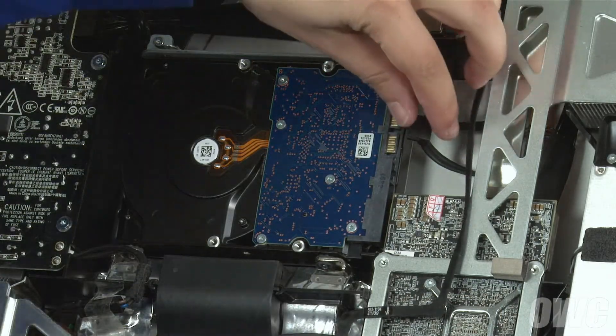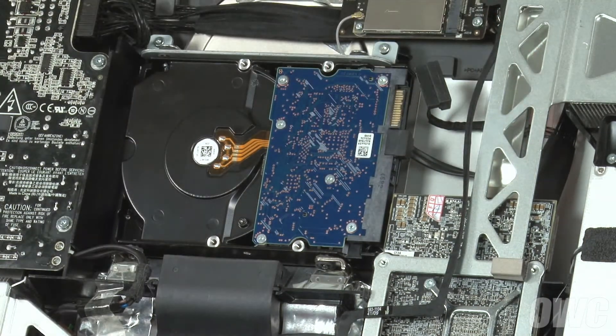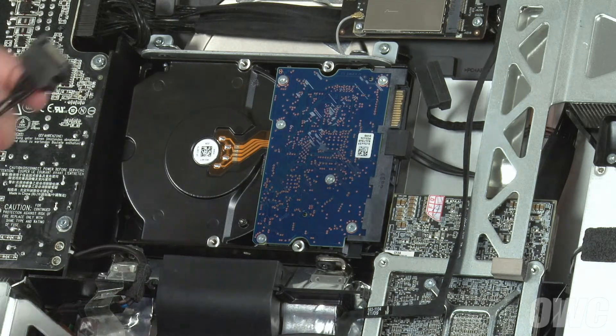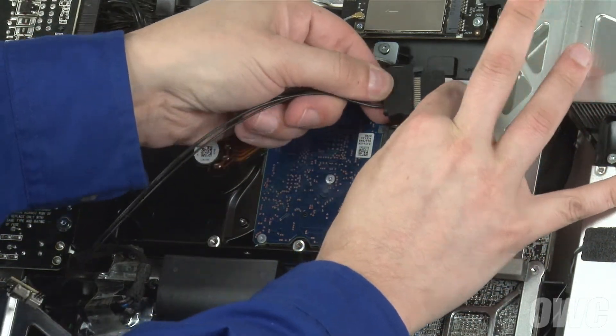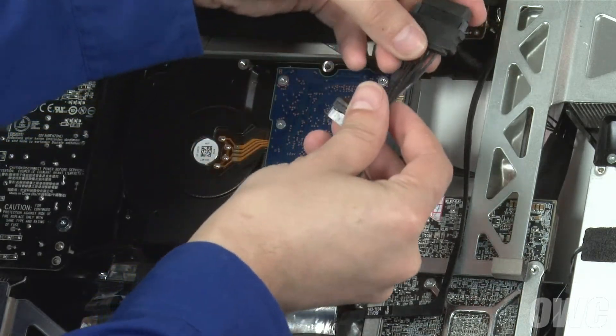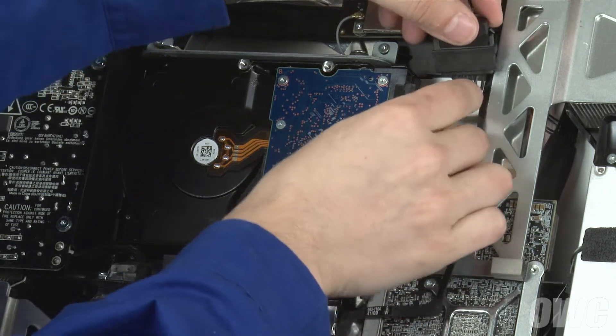Next, reattach the SATA data cable directly to the drive. For the power connection, first attach the iMac's SATA power cable to the OWC temperature sensor connector cable. Then attach the sensor cable to the hard drive's connector and position the cable off to the right so that it sits out of the way.